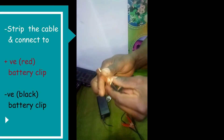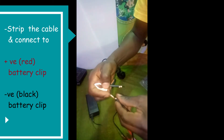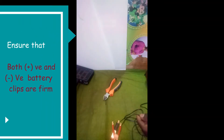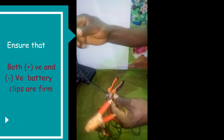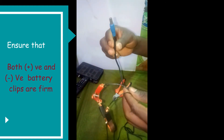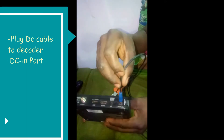Once you have done that, bring in your clips. The black should go to the negative and the white wire should go to the positive terminal of your battery. Once you fit them, your battery DC cable is complete and ready for use.